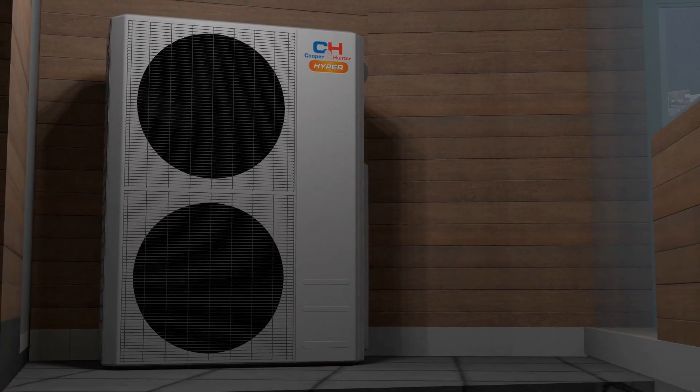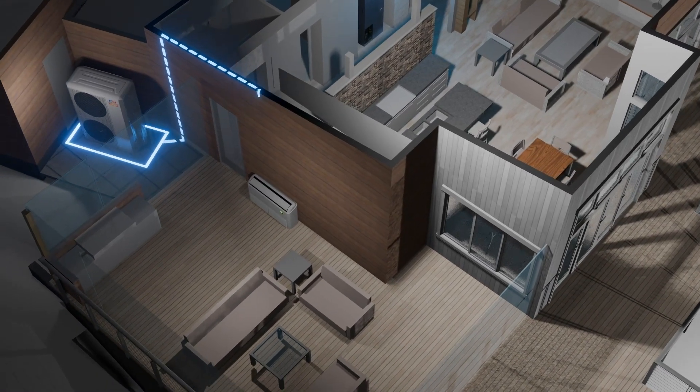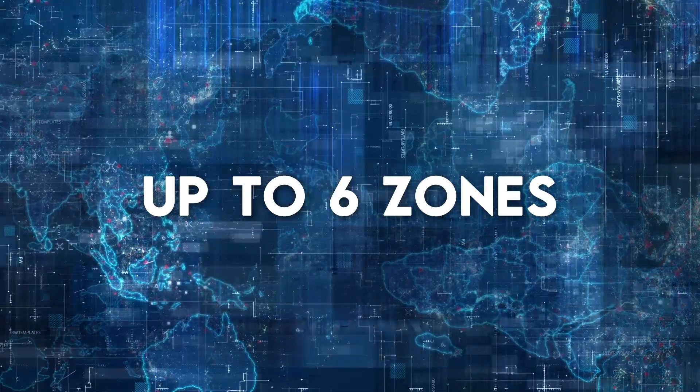Cooper and Hunter presents our multi-zone. In other words, this is when an outdoor unit can supply power for multiple units. In this case, up to six independent zones.